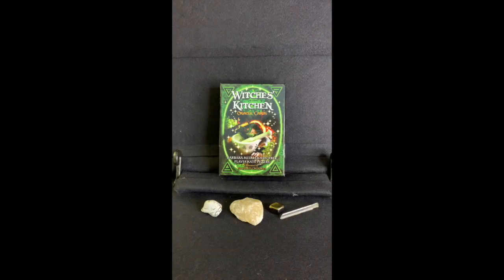Lastly, I have a clear crystal point and it reminded me of something you might stir the cauldron with, or even like a straw you might use. Those are the crystals I thought we would bring with us.